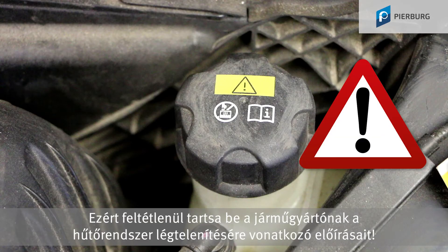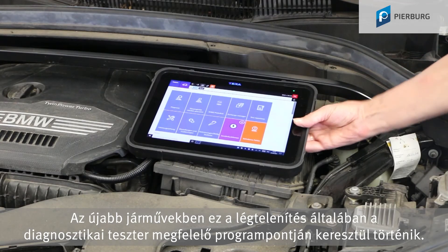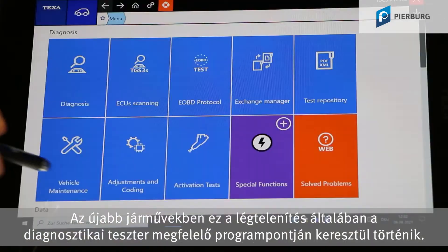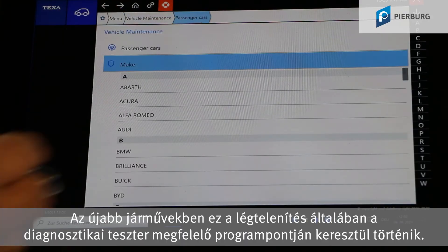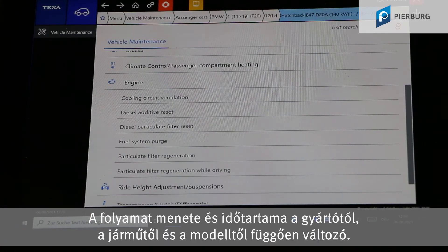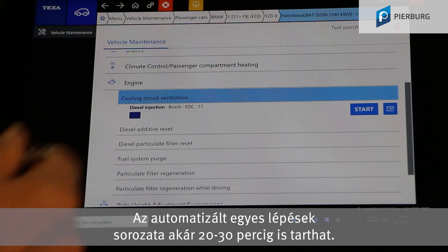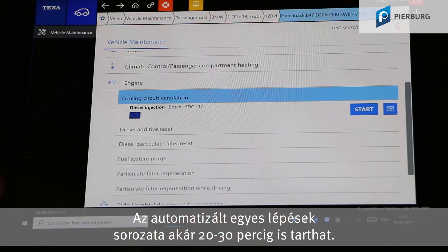So it's essential that you follow the vehicle manufacturer's instructions for bleeding the cooling system. On newer vehicles, bleeding is normally carried out using a designated program option in the diagnostic tester. The process differs by manufacturer, vehicle and model in terms of the actions needed and the duration. The sequence of individual automated steps can easily take 20 to 30 minutes.